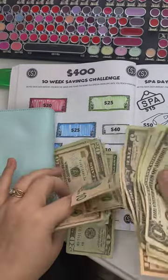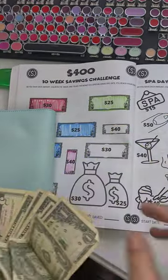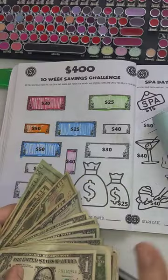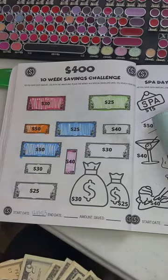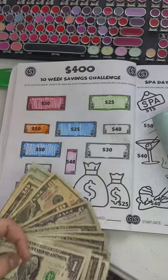We're so close to our vacation goal — I'm so excited! I will see you guys back here next week and we'll do another color-in for our savings challenge. Bye!